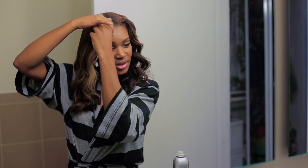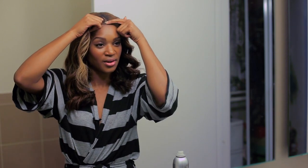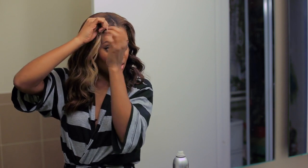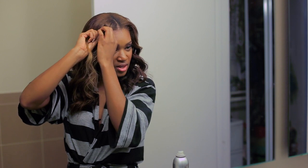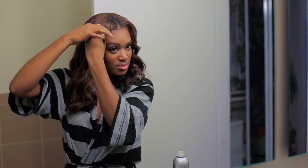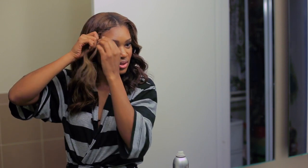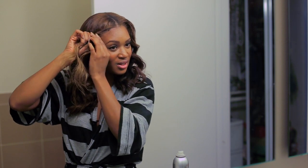You want to start right at the root, at the front part of your hair, and twist backwards — basically setting the tone for the shape of the twist. I'm doing a single strand twist, just pulling hair and turning it backwards as I go. Now I'm going to loosen it up just a little bit so it doesn't look so tight around my hairline and my face.